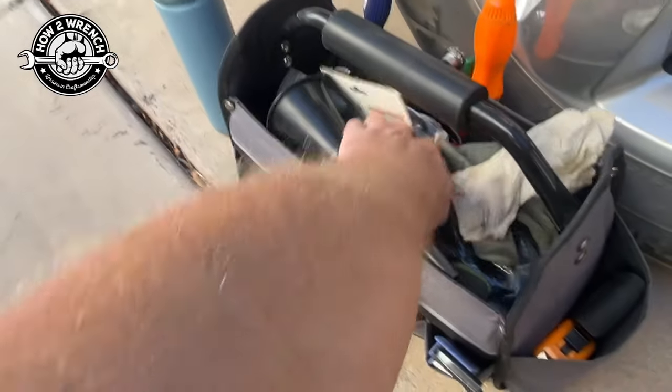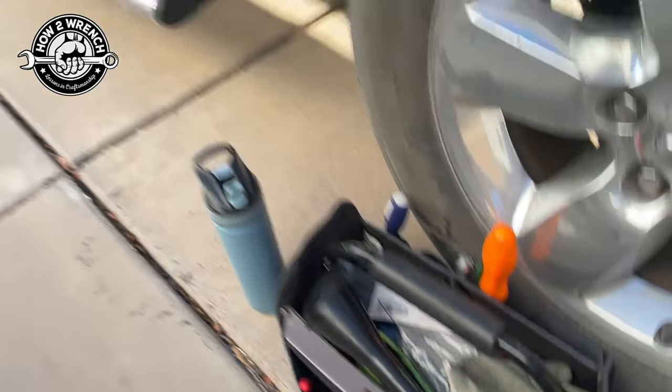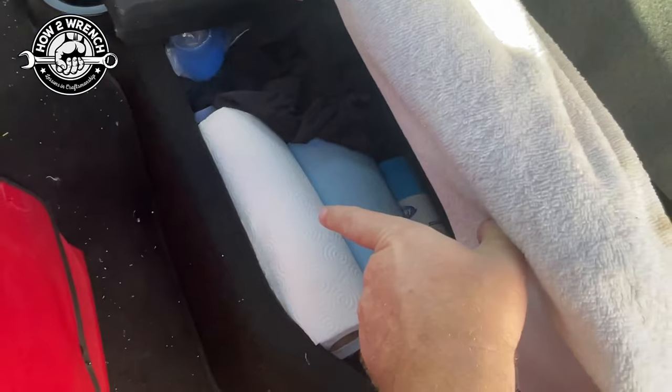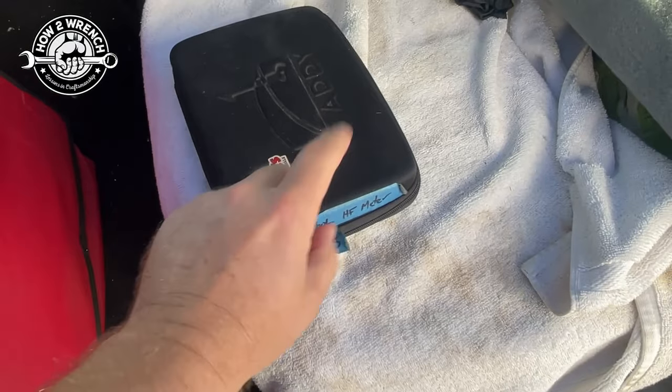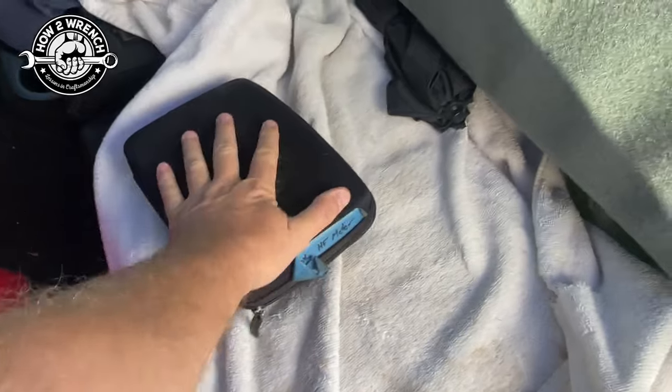I've got a funnel, cable ties, electrical tape, a wiper, and a meter. Under one of the little storage areas I also keep a multimeter — it's labeled, actually no longer a Harbor Freight meter, but a little cheap meter — and a scan tool in there as well.